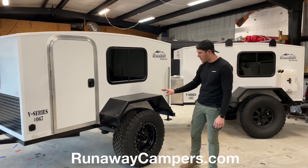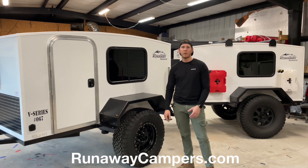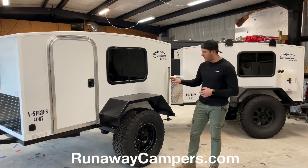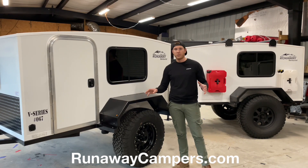They are mounted on Timbren axle-less suspension, so you have no axle underneath and there's nothing to get hung up — it's fully independent. It rides great not only on the road but off-road as well. Behind those wheels, mounted to that suspension, are also electric brakes, which are standard on all of our Ventress models.